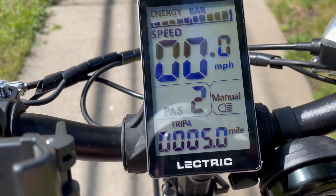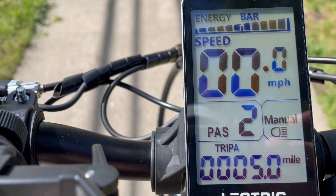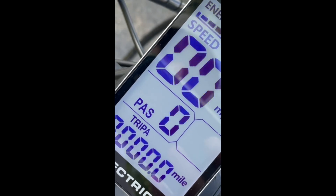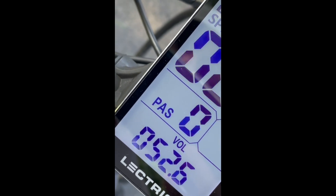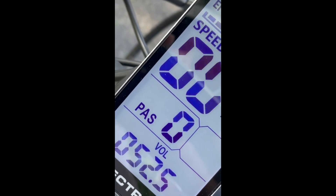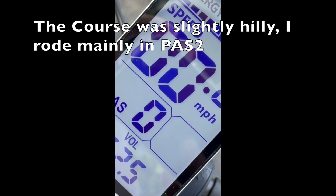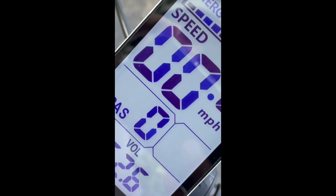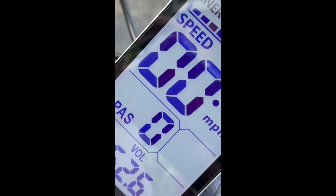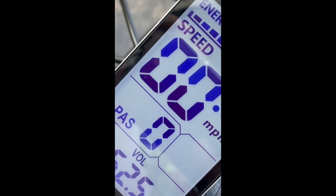Just did a five-mile run on the 1.0 with the stock 10.4 amp hour battery. I'll shut the bike off for five minutes, then turn it on and record the voltage. After five minutes — voltage reads 52.6. So five miles down, it basically dropped two volts. It was mostly pedal assist 2, real-world conditions — a few small hills, some downhill, some uphill, some flat — the way I actually ride. Next up, we'll do the same route on the new battery and compare the two voltages.